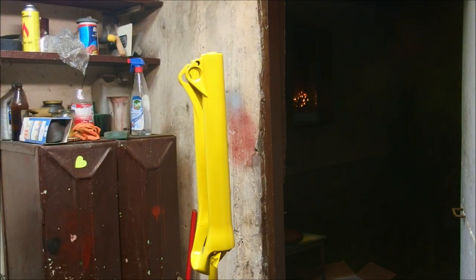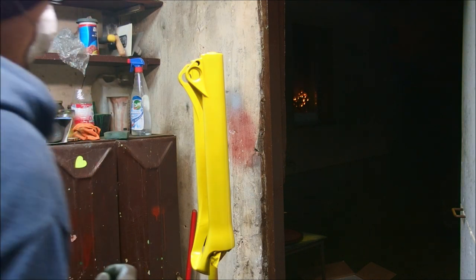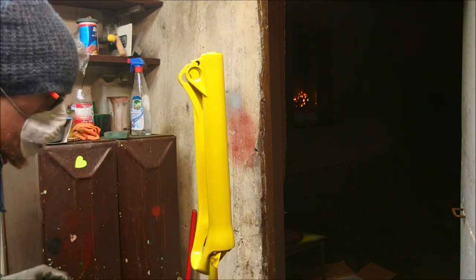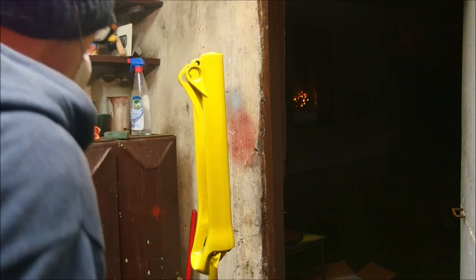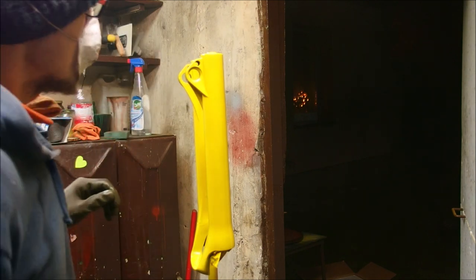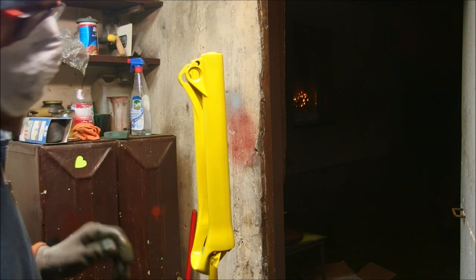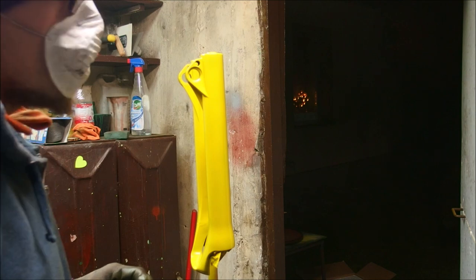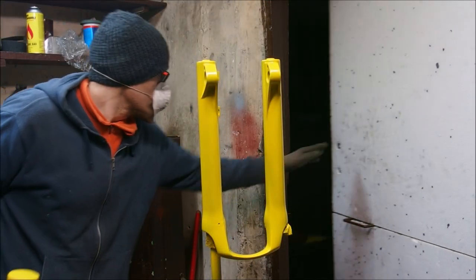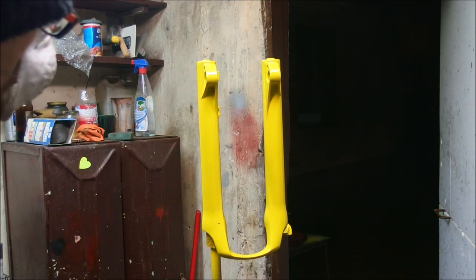I think I have one more layer left in this can of paint. So far so good — I mean it's not perfect, it's not a factory paint, but it certainly looks better than the faded out polished material. Alright, one more layer and I think I'm going to be done here.